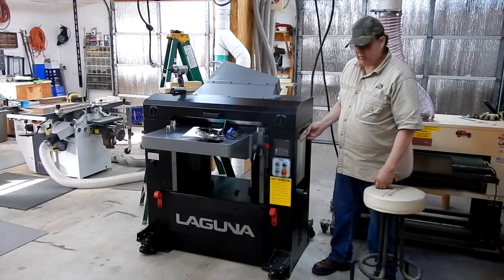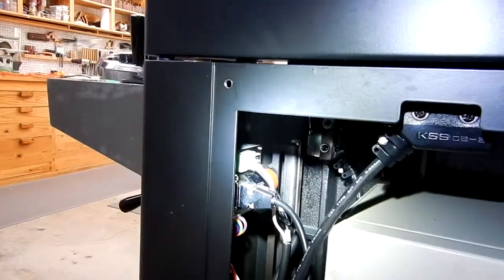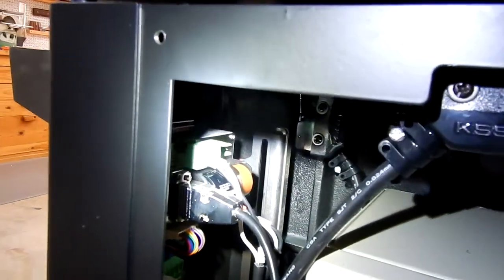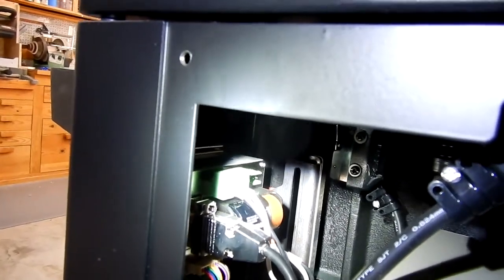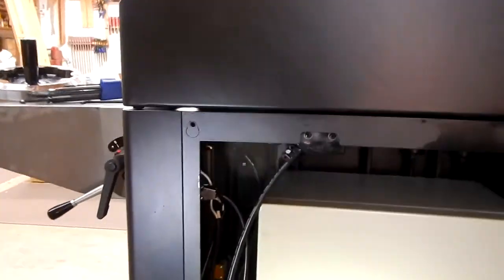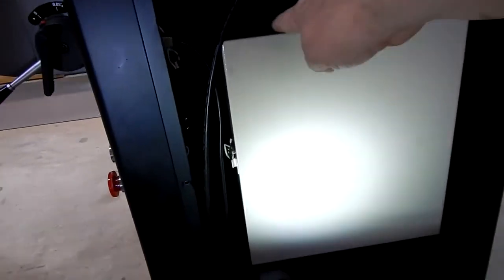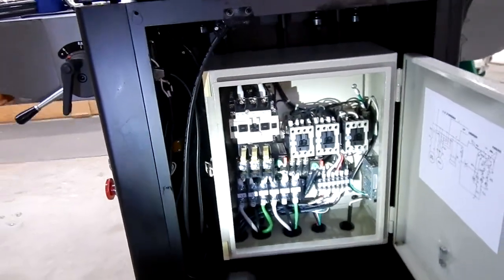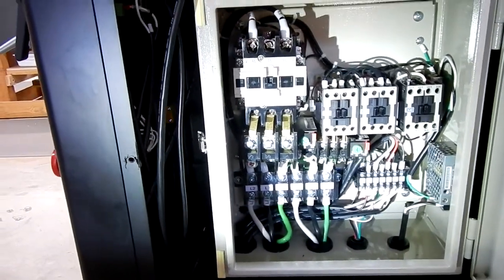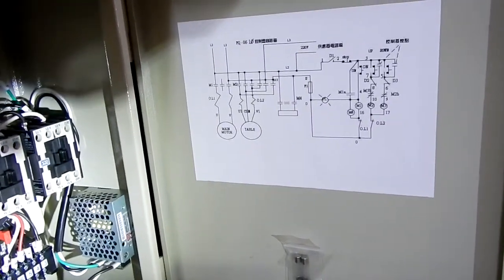I'm going to bring the camera around so you can see it and also show you the control box that's also in here — right up there in that upper left-hand corner. If you get a message that says 'replace battery,' that's what it is. There's the control box with all your switches and a handy wiring diagram inside the box.